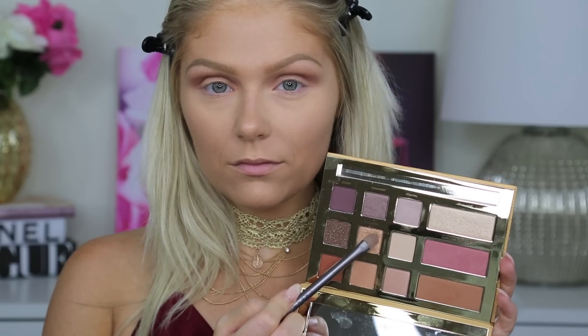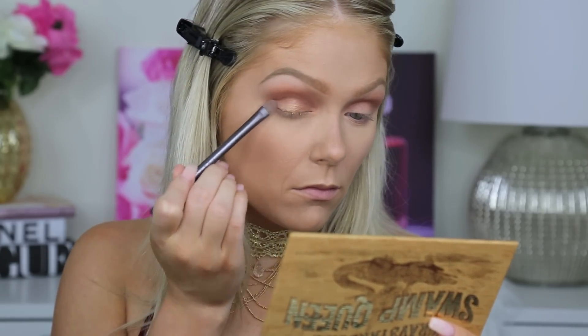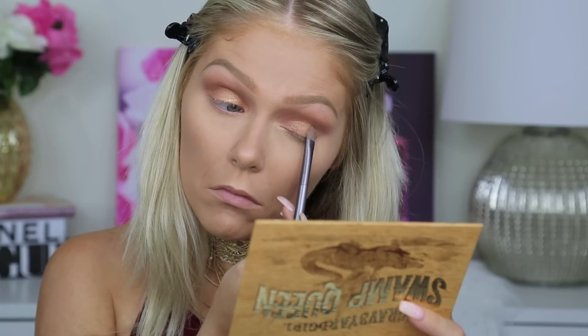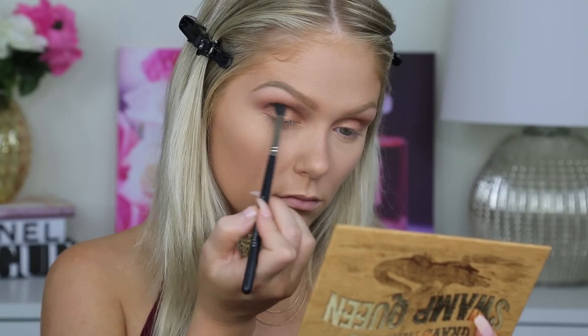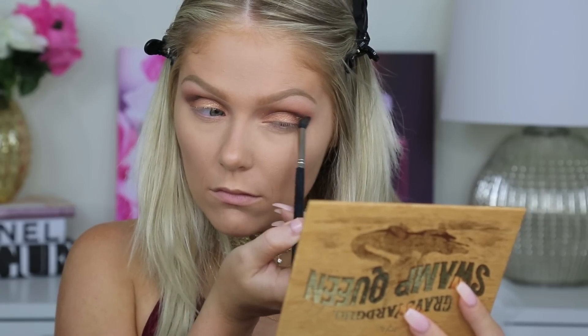Now I'm going to spritz my brush with Fix Plus and I'm going to jump into the Graveyard Girl Palette. I'm using the shade Sassy Bun and I'm applying this all over my lids. The Fix Plus just really makes it so pigmented — I love it. And then I'm going in with Sippy Sippy from that same Swamp Queen Palette, just deepening up the crease even more to really smoke it out. This is a beautiful dark brown shade with gold shimmer.